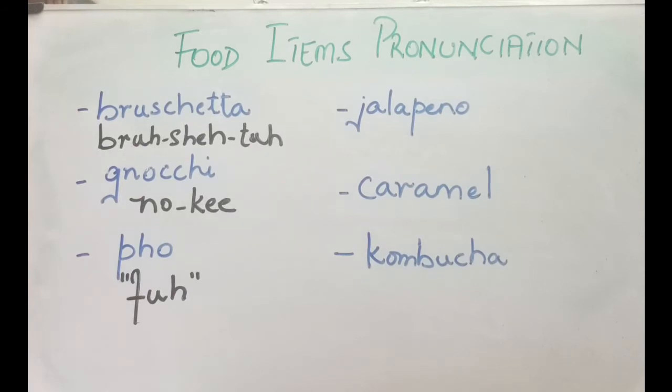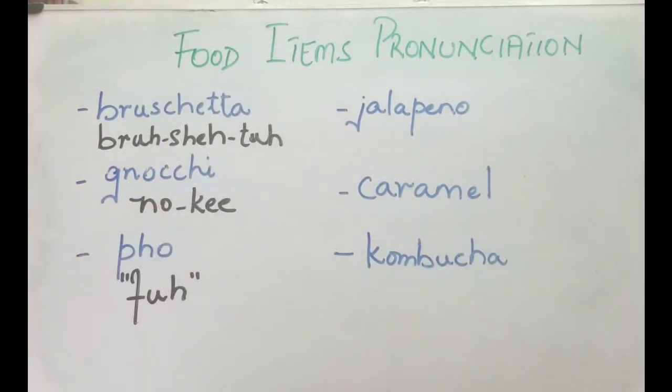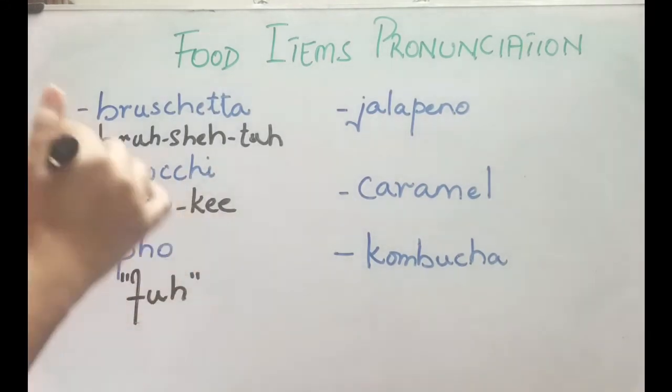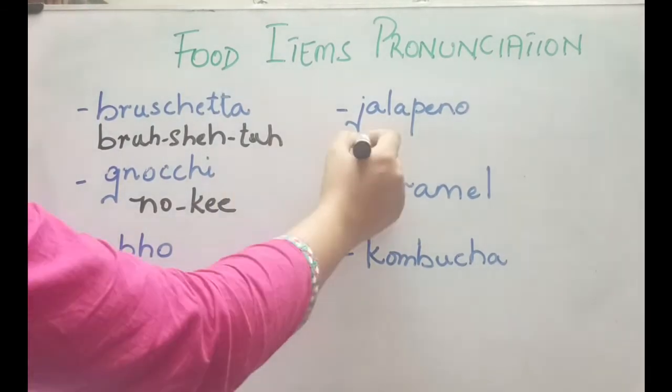Next we have this one — it's a dark green chili, the plump one, from Mexico or the southern US. It's pronounced as jalapeño.